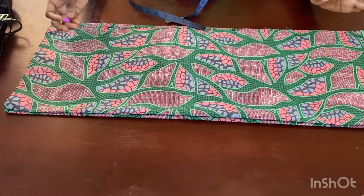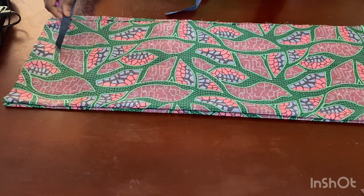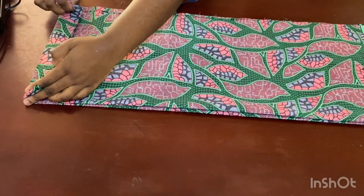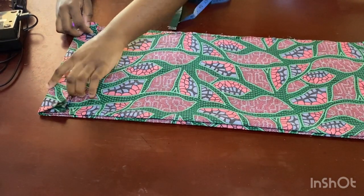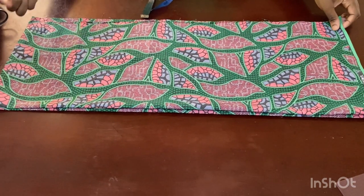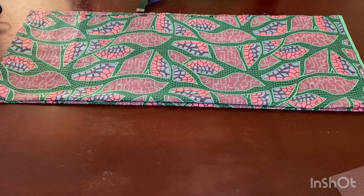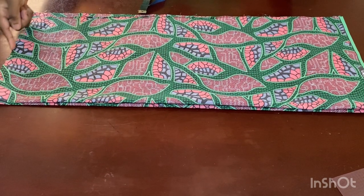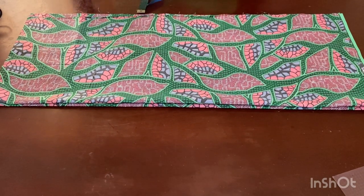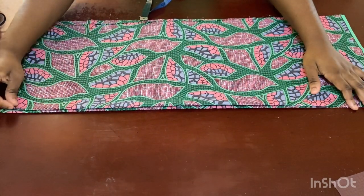It depends on you which method you want to use. For a men's shirt you can make it the same length using the method I'm using now, or you can do the one where you have the seam in front — that's where the back is normally longer by maybe four inches and then turned over. Some shirts have the seam on the shoulder, some have it in front. I just wanted to address that — I'm using the simplest method for this particular shirt.